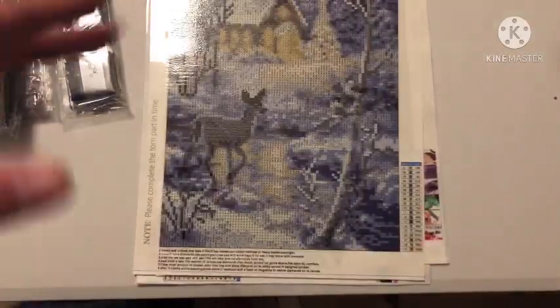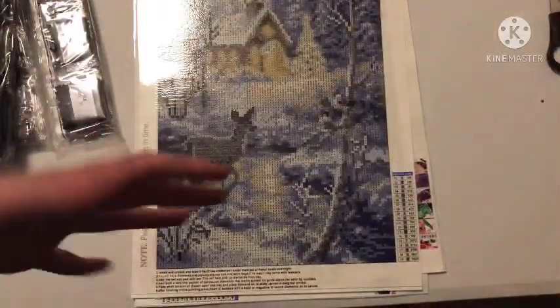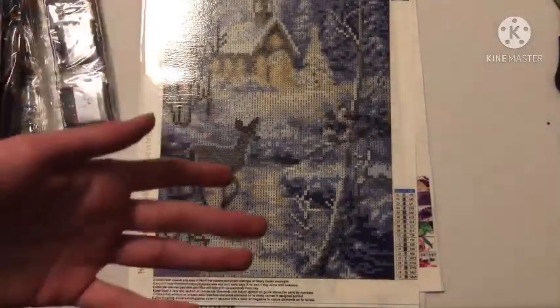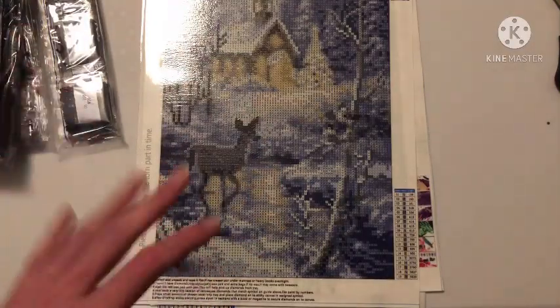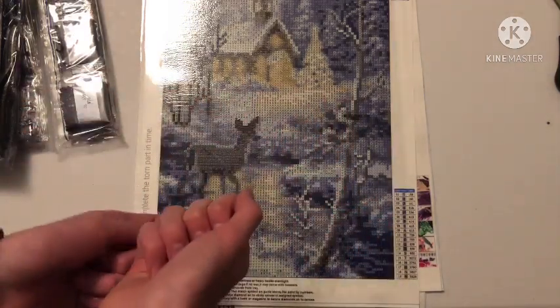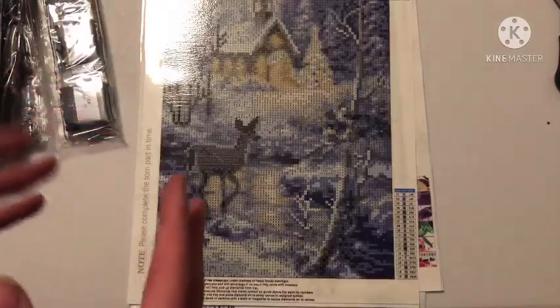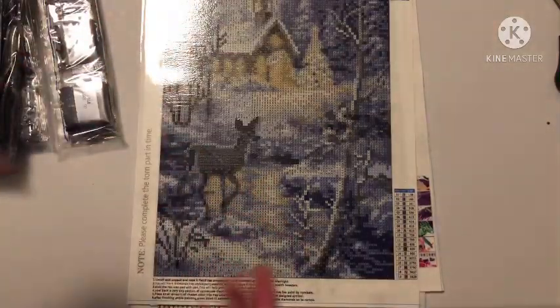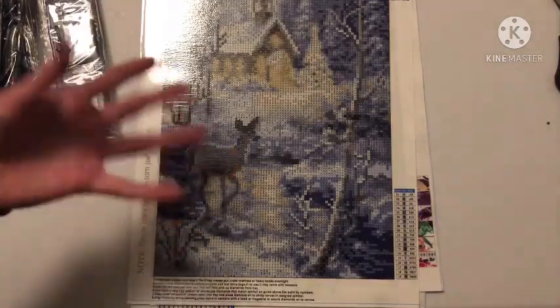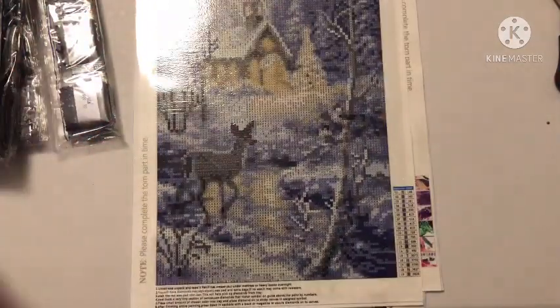I live somewhere where it doesn't snow, so I've only seen snow maybe three times in my life. My cousins live somewhere snowy and are always confused by that. The idea of snow is purely magical to me. This canvas has 19 colors — mostly grays, whites, and blues — and the print quality is fantastic. Standing up close you can even read the symbols clearly.